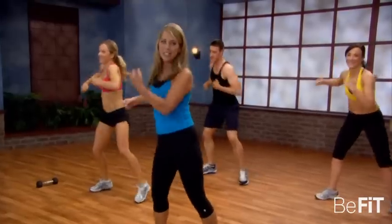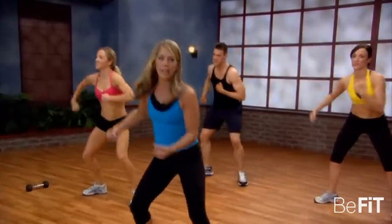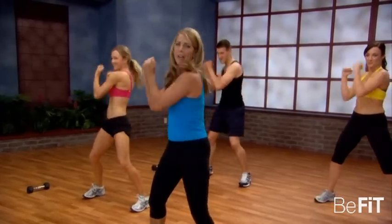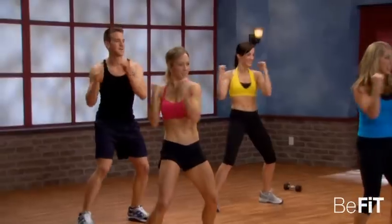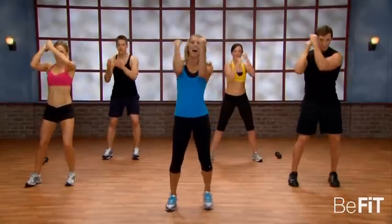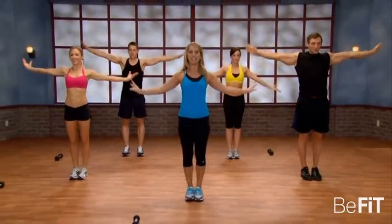Two more, you got it. Last one. A little faster now — twist, twist, twist. Tight, tight. Feel the abs. Twist, twist, twist. Take a nice deep breath and exhale.